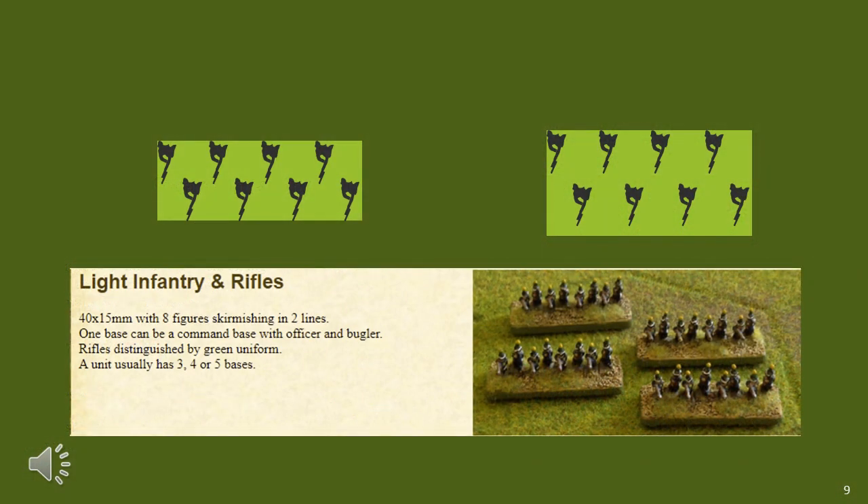For light infantry using 4cm wide bases, I use 8 figures — what you'd normally place in a single rank of close order light infantry — and spread them around a bit. I still typically use 2cm deep bases in this case. However, most players use the 1.5cm deep bases, as you can see here.